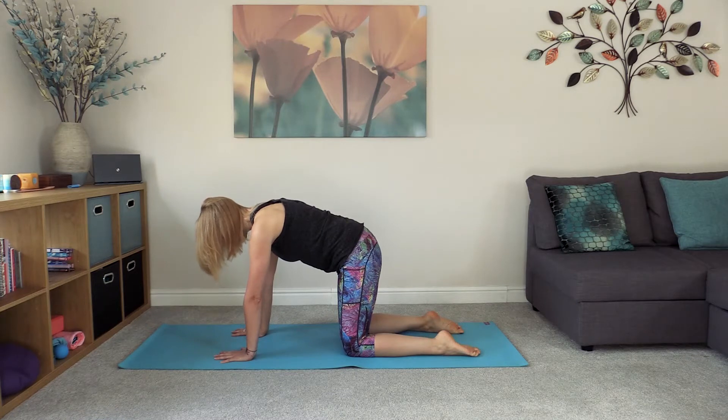You'll feel a slight engagement coming through the core muscles — this is a more active position than it might look. We're just going to breathe here, feeling the breath coming in, the breath going out.